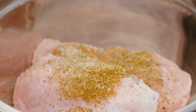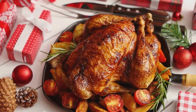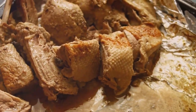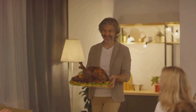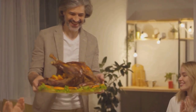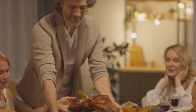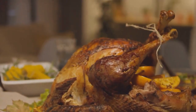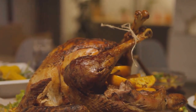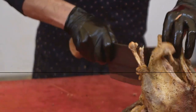Add three cups water and the remaining 10 herb sprigs to the pan. Roast the turkey until the skin is golden brown, about 45 minutes. Remove from the oven and cover the breast with a double layer of foil, cutting as necessary to conform to the breast. Reduce oven temperature to 350 degrees and continue roasting until an instant-read thermometer inserted into the thickest part of a thigh without touching bone registers 165 degrees, one hour and 15 minutes to one hour and 45 minutes more. If the pan dries out, tilt the turkey to let juices run out of the cavity into the pan and add one cup water. Transfer the turkey to a serving platter, cover with foil, and let it rest for 20 minutes. Remove string and carve.